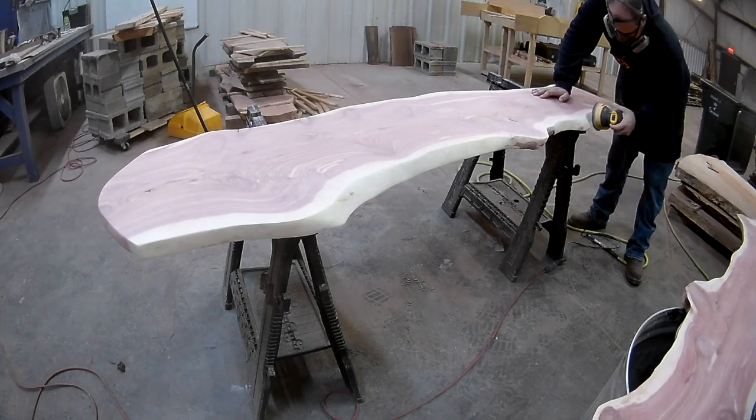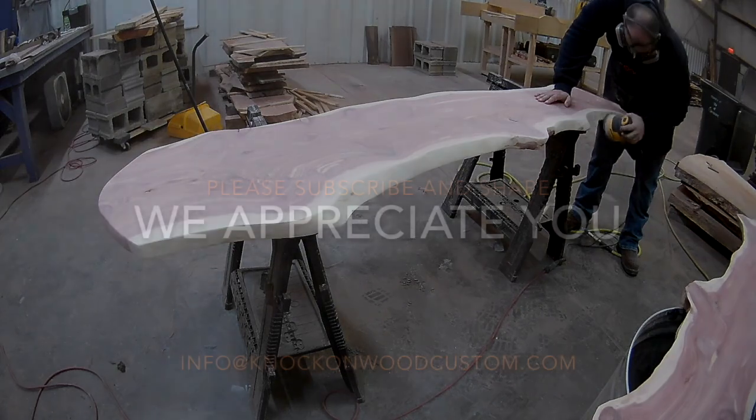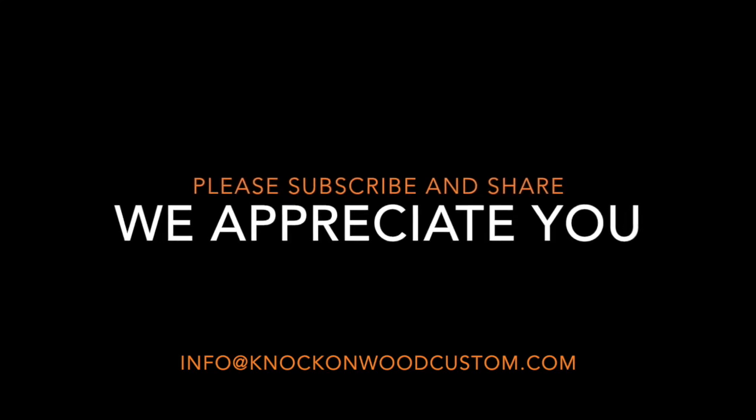Thanks for tuning in — we truly appreciate you. We love learning and sharing what we've learned. Be sure to subscribe and share, and stay tuned for part number two.